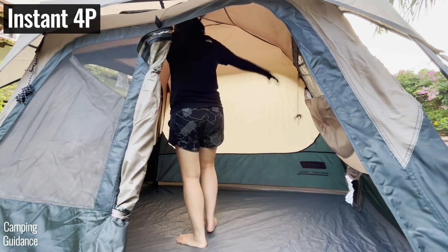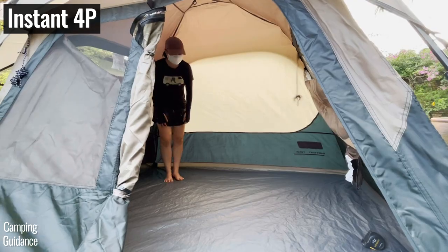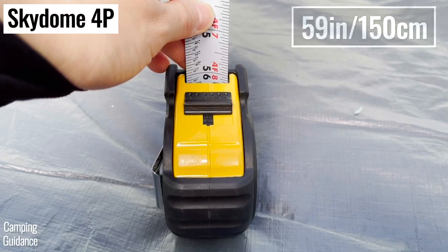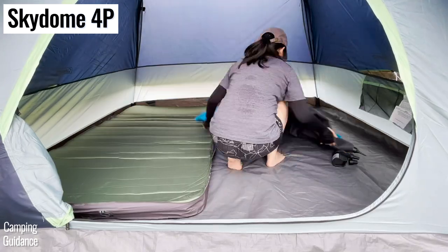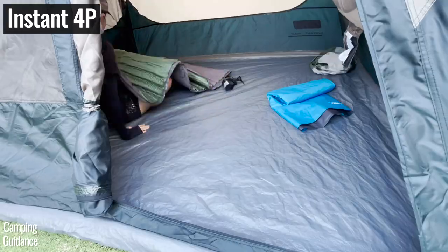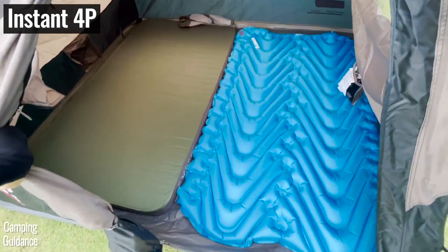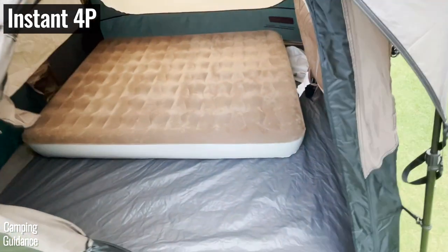I could not only freely stretch my arms out, but I could also stand more upright in the corners. Both tents have very similar peak heights — 59 inches and 61 inches respectively — and also very similar base areas, 54.2 and 55.4 square feet respectively. Both tents can fit four regular sleeping pads with no leftover space, or one queen bed with some leftover space.